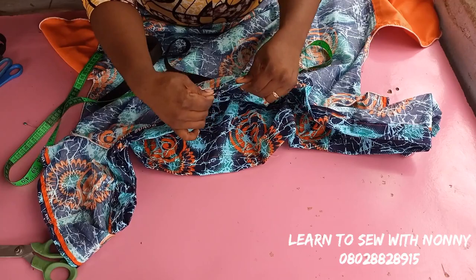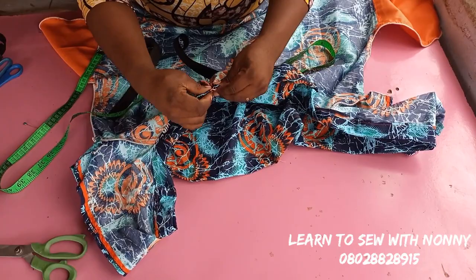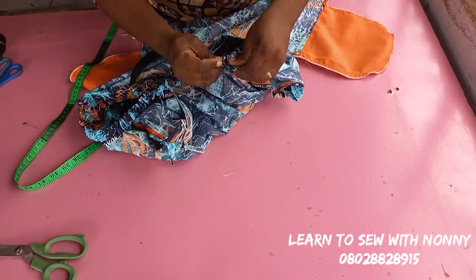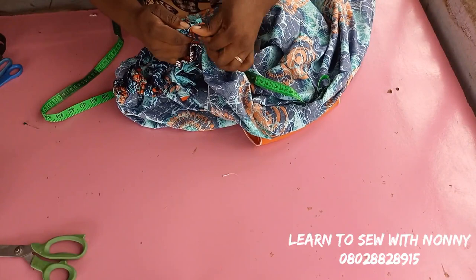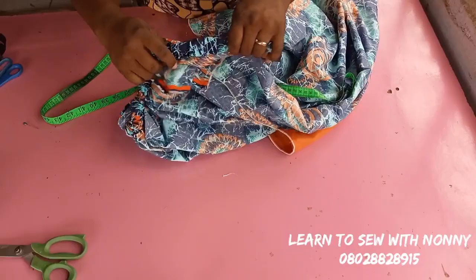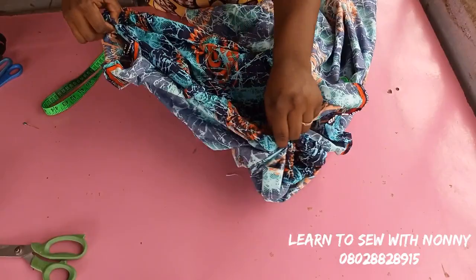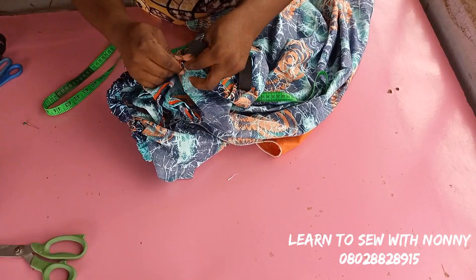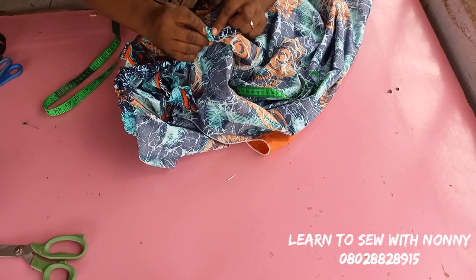Keep moving the safety pin through the casing all the way around the shoulder area. When you get close to your entrance point, make sure you hold down the remaining elastic — if you pull too fast it will get back into the casing and you'll have to start from the beginning. Hold one end of your elastic at all times. Keep pushing and pulling it out until you get to your entrance point, then pull out your safety pin.